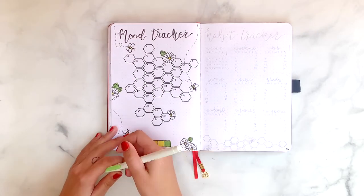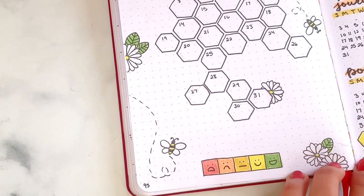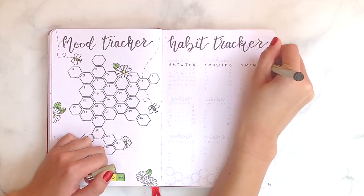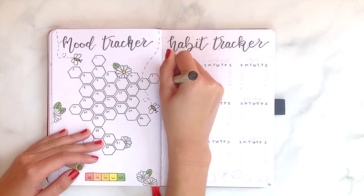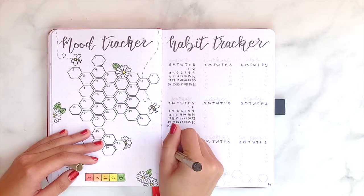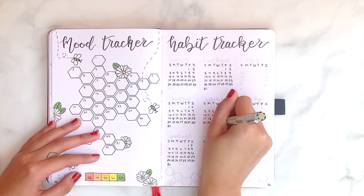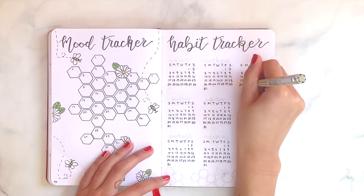My last step for this page was to assign colors for each of the different moods, and I'll definitely post a picture of this spread towards the end of May or the beginning of June with it all filled out. On the opposite page, as usual, are my habit trackers. I'm mixing it up a little this month and adding a few more things to track. First I have to write out all of my calendar layouts — this is always the most painful part of any setup, but I've gotten efficient at it.